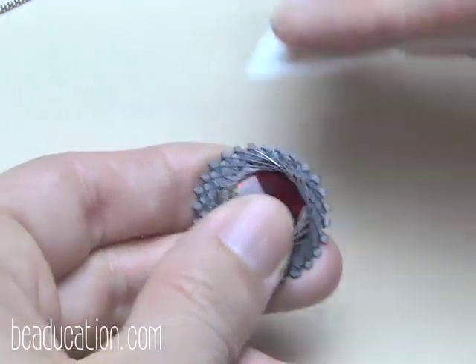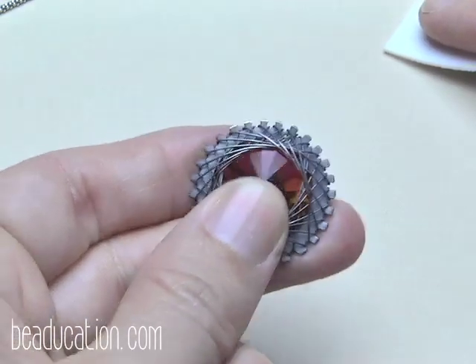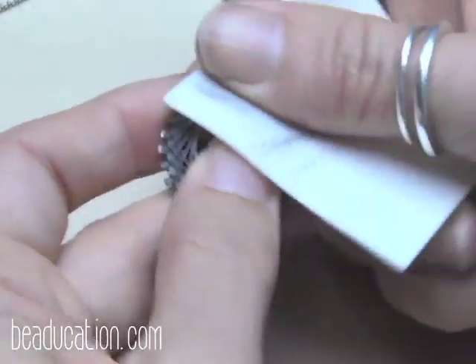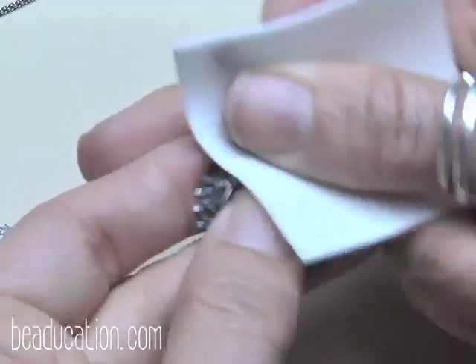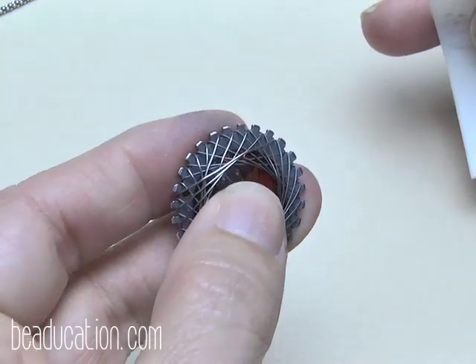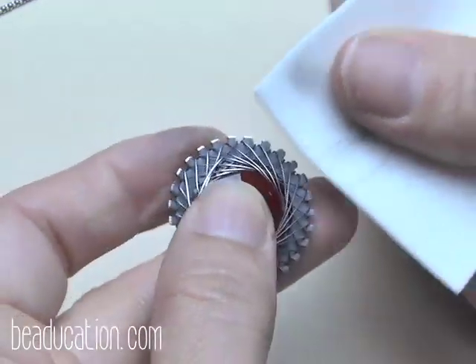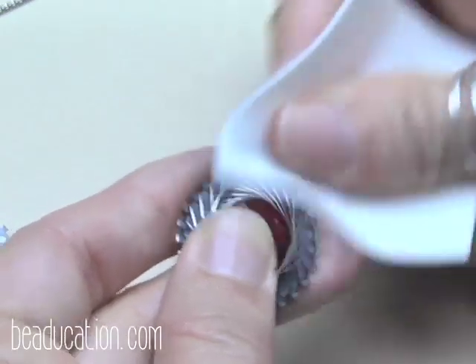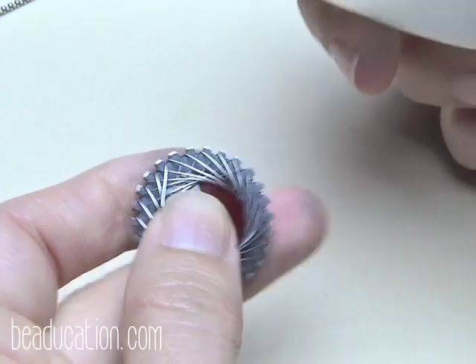Just a couple of swipes is already pulling off the oxidation. You don't have to be overly gentle with these pads, but at the same time you don't want to be moving your weaves around. See how it pulls the oxidation off the top while leaving it in the recessed areas? It shows the detail a little more and gives a nice antique look. You can also bend the pads to get into certain spots.